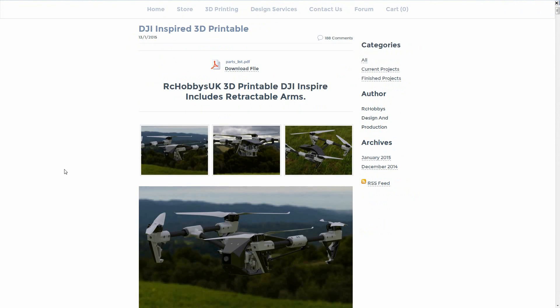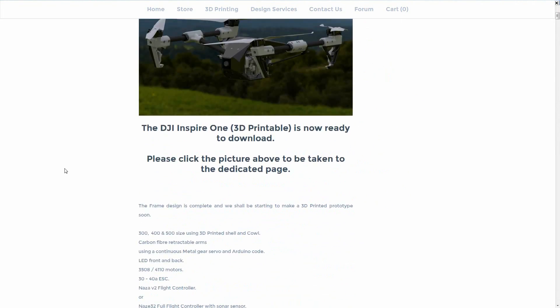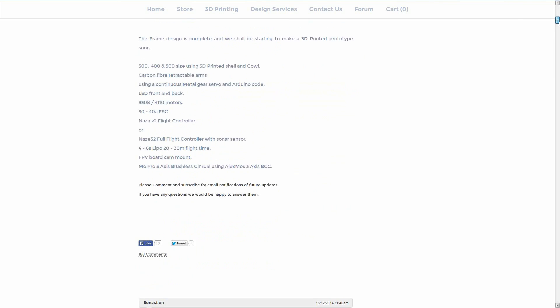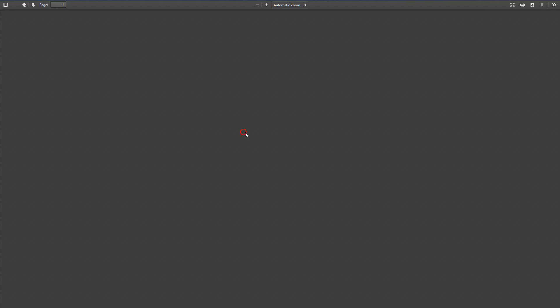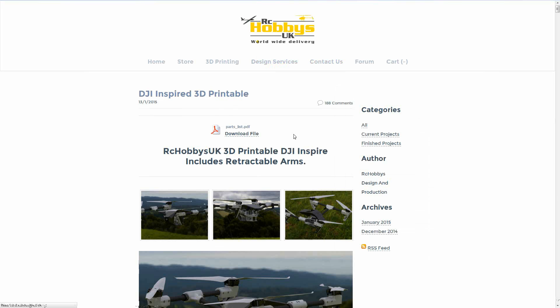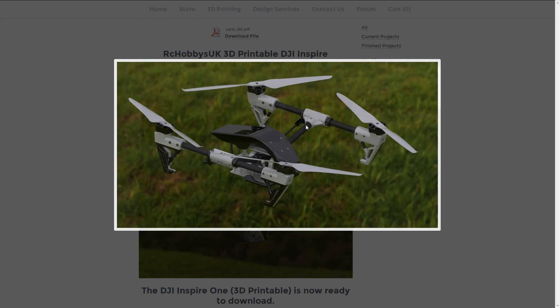The guys at RC Hobbies UK have made available their 3D printable DJI Inspire 1 style DIY quadcopter plans — you can get them for about eight dollars at that website, the link will be in the description. It does require some hardware and there's a list of the parts so you can see what you're getting yourself into. About half those are printed and half of them are screws. They've put a lot of time into modeling the parts.